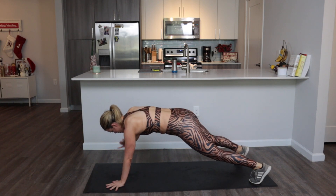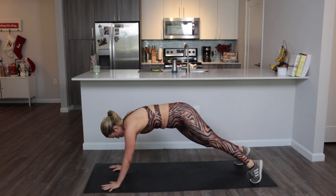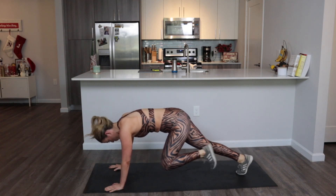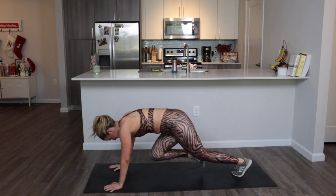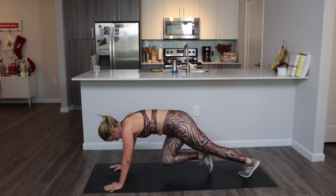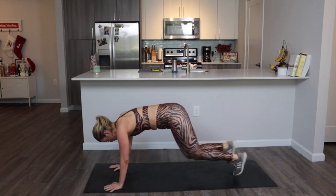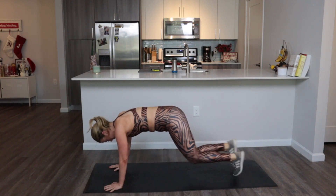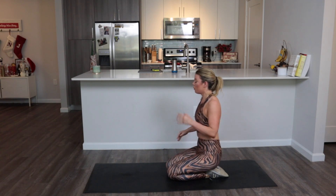In eight seconds, mountain climbers — are you ready? 30 seconds, timer starts now. Trying to pull your knees into your chest, landing softly with your toes, try not to clunk down. You are fighting for this — you're halfway through it. Round two is coming in hot.